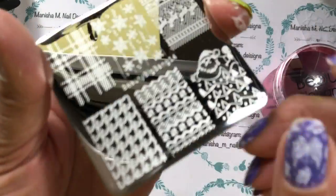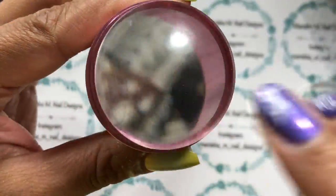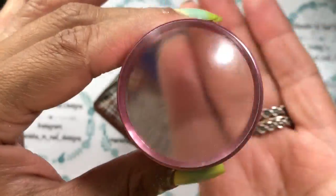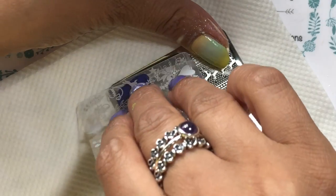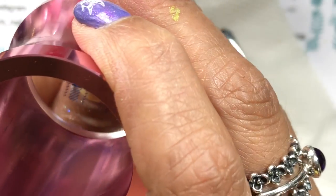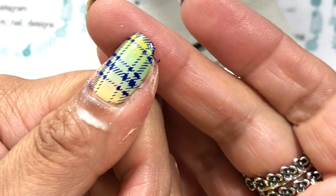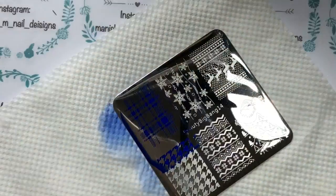That's the plate there without the blue film on — you do need to remove that before using it. The backing has a paper backing, so the edges aren't too rough. That's the clear stamper — it's not sticky, and it's semi-firm, which is how I'd describe its firmness. That's the first pick-up. I haven't primed this, haven't done anything to the stamper or the stamping plate, so this is exactly as you see me using it. They're working first time, no problems at all.